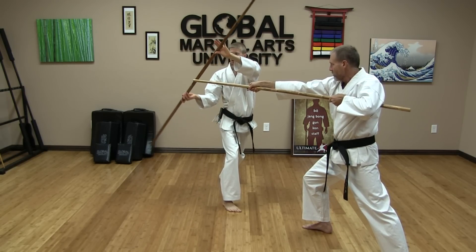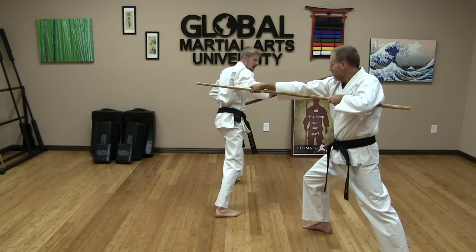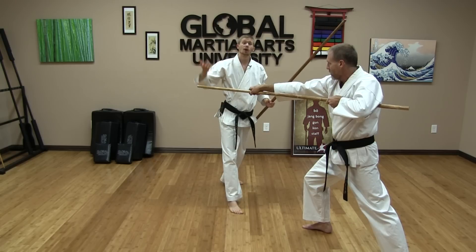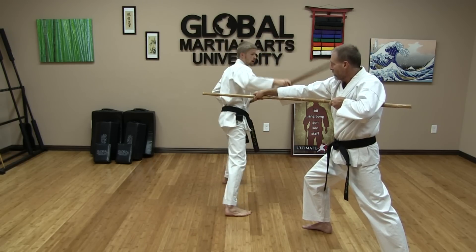From here I swing in a circular motion, around and over the top, smashing down with the staff, turning my hand over. This is an overhead front strike from Ultimate Bow, if you have learned this — turning our hand over and striking down.